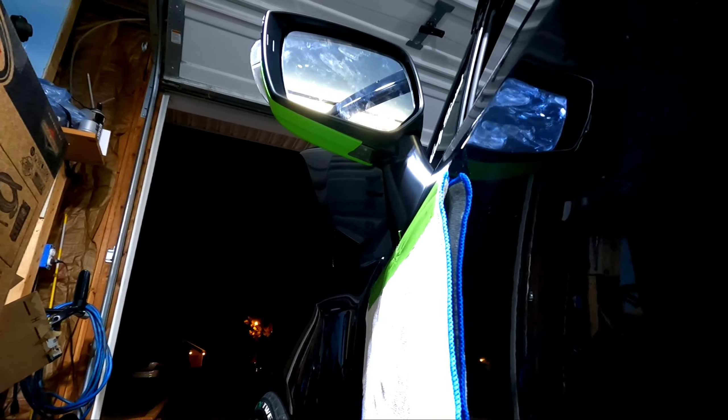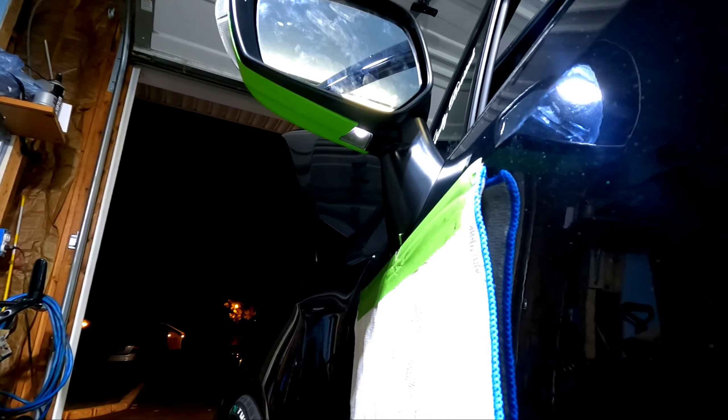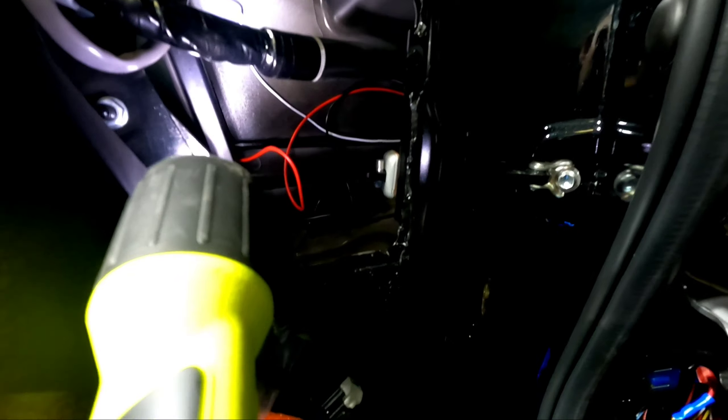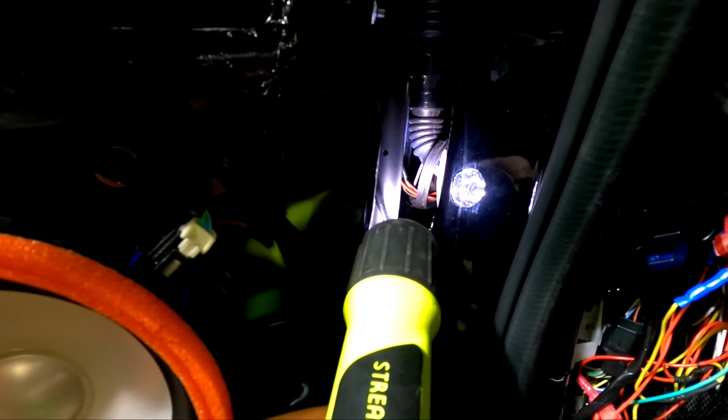I put the mirror back together — I'm holding the plunge, I'm gonna release it. Bam! It works. Let me show you what I did on the inside. I tapped into that wire right there — that's the pink with the blue stripe, the purplish-pink with the blue stripe. I connected both negative wires to that one tap. My OCD got the better of me — I didn't tap into the wire right here anymore. I ran it through the grommet.